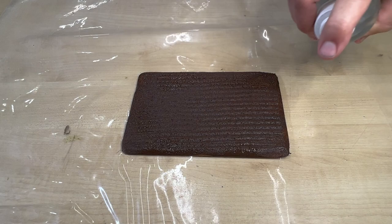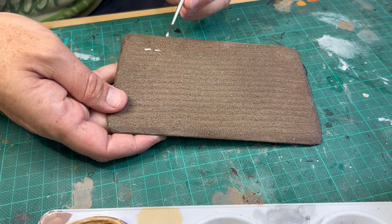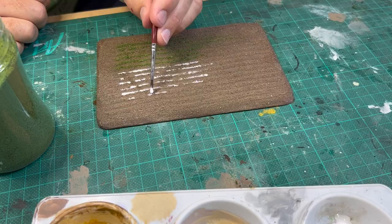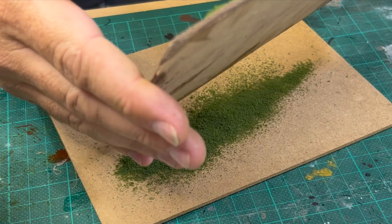To accentuate the furrows and create the impression of seedlings beginning to sprout, carefully paint PVA onto the top of each row before sprinkling on Woodland Scenics fine turf grass. Try not to be too perfect with this because the occasional gaps add to the realism. There's no need to be too careful with the application because you can simply tap away the excess and save it for future projects.